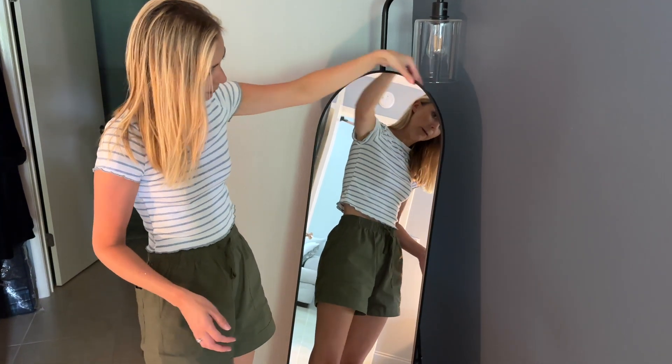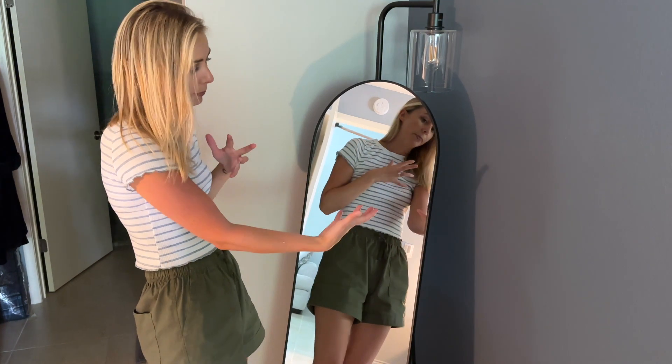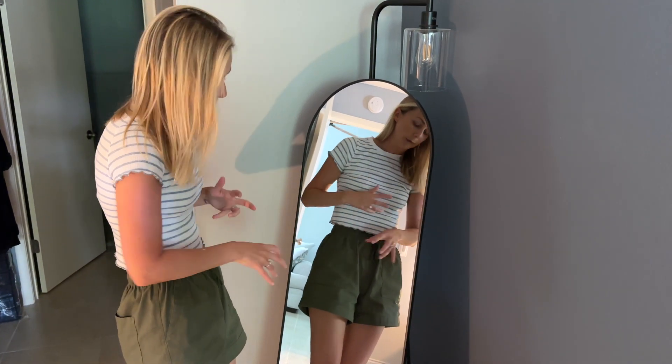It has a really thin frame which I like just for my personal decor, and I feel like it doesn't take away from you looking into the mirror as well.